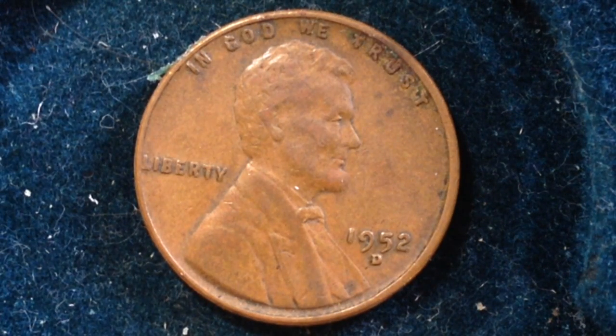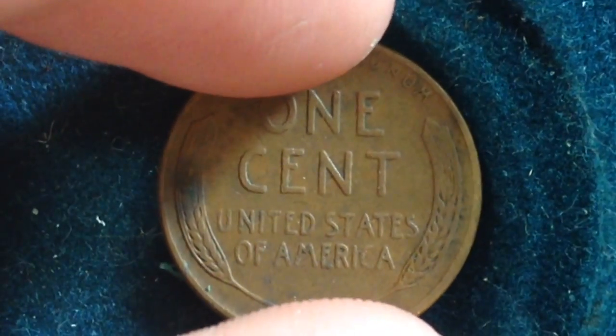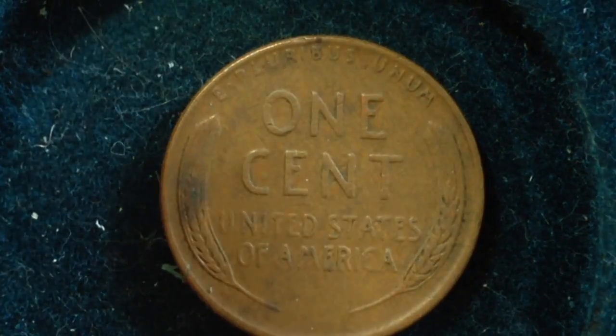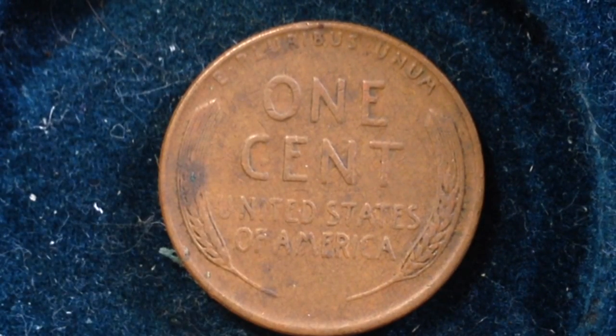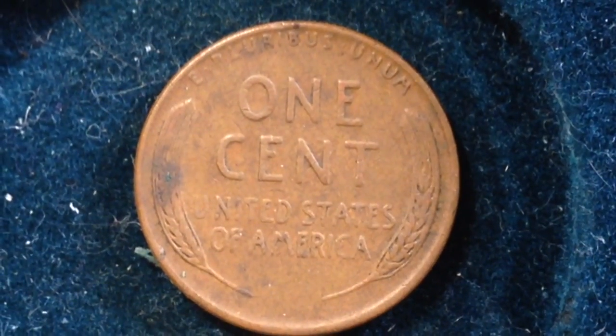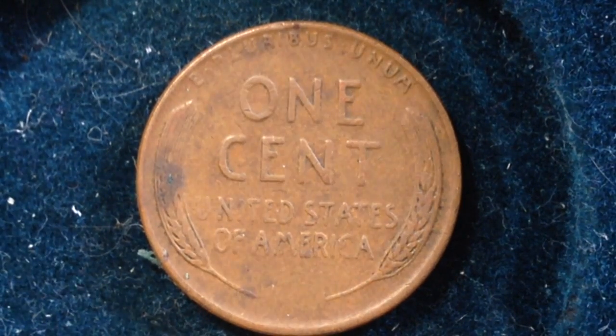What you're looking at is the front, which features Abraham Lincoln, and then the back has the wheat ears. This design was made from 1909 to 1958, and then in 1959 it switched to the Lincoln Memorial. You're probably most familiar with the Lincoln Memorial penny, but this is what the wheat penny reverse looks like.